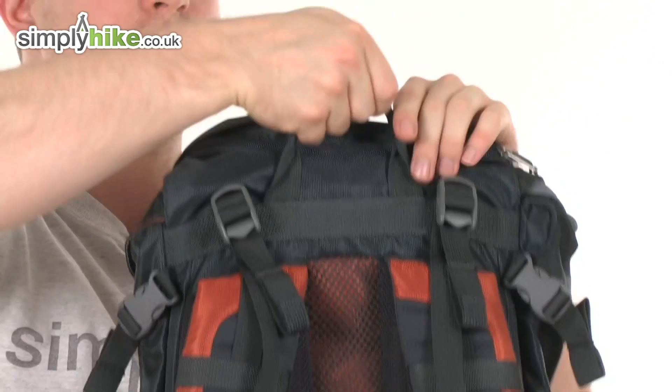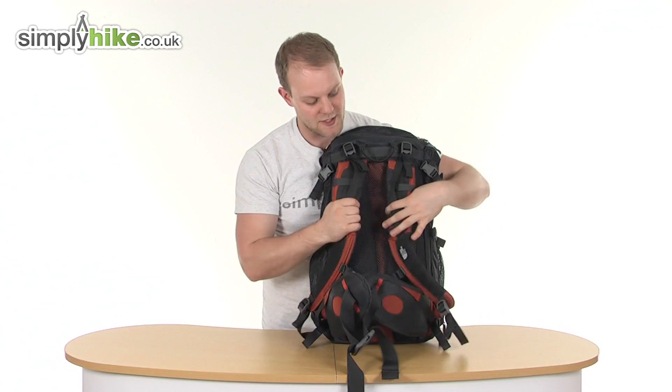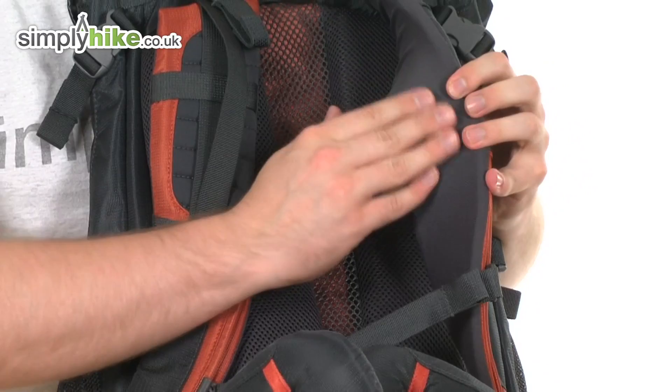There's a grab handle with a nice rubber finish, making it durable and easy to pick up and put in storage. The shoulder straps are very thick and padded, anatomically designed as you can see by the curve, with a soft brush material on the inner side for comfort when wearing.